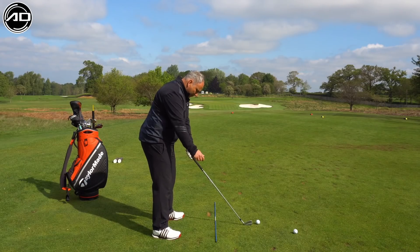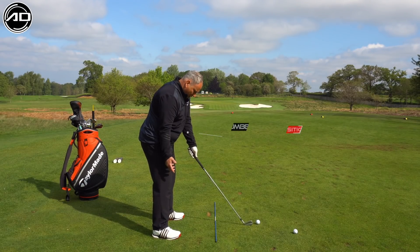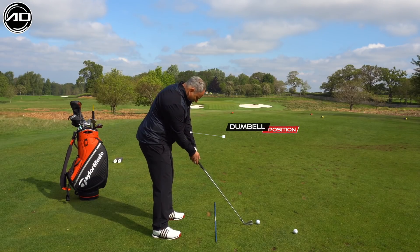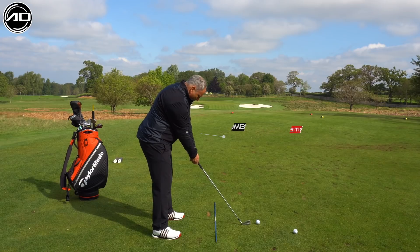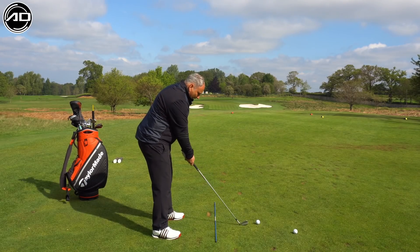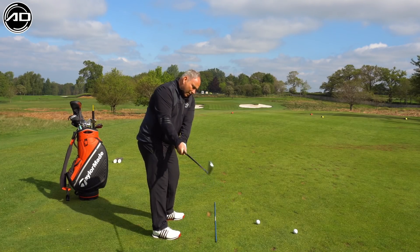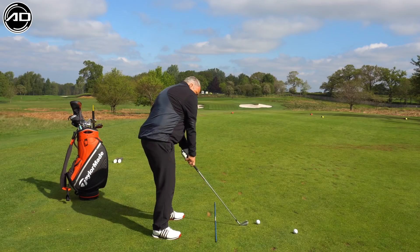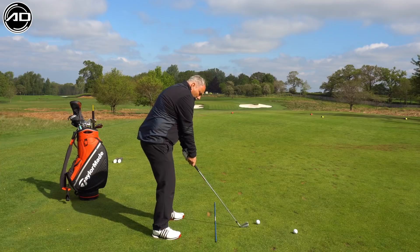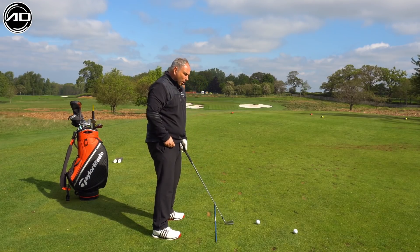The trail arm is really important. If we take it into what I call a dumbbell position — or the give blood position — and feel it goes down the back trouser leg and onto the club, I want to see that trail arm tucked in so I can see some of the lead forearm at address. That allows me to fold the right arm and get the golf club working away correctly. If the right arm is too high, I'm likely to pick the club up or over-roll the arms, which affects everything.